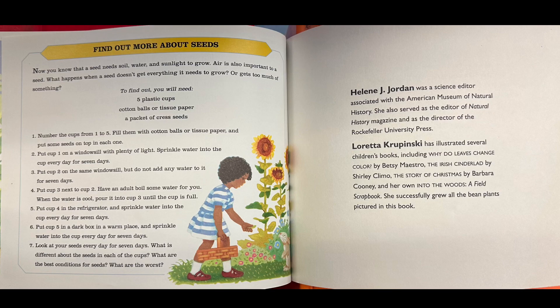Find out more about seeds. Now you know that a seed needs soil, water, and sunlight to grow. Air is also important to a seed. What happens when a seed doesn't get everything it needs to grow, or gets too much of something? To find out, you will need five plastic cups, cotton balls or tissue paper, and a packet of cress seeds. Number the cups from one to five. Fill them with cotton balls or tissue paper and put some seeds on top in each one.